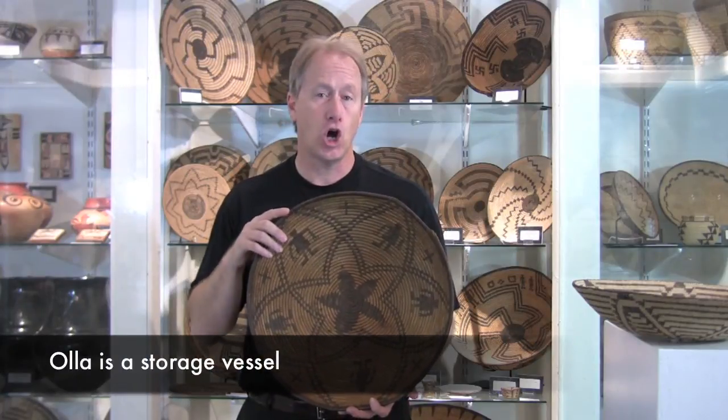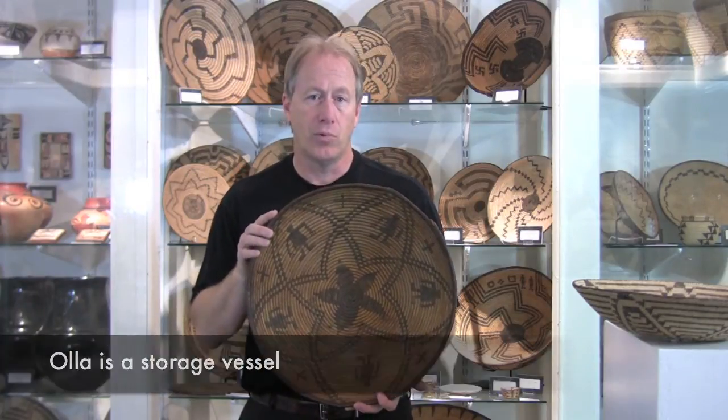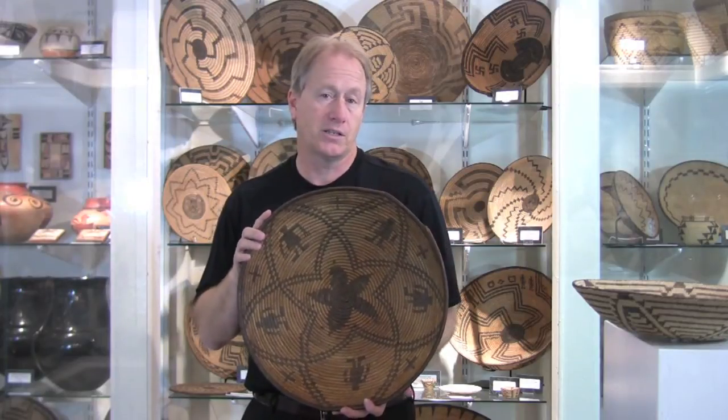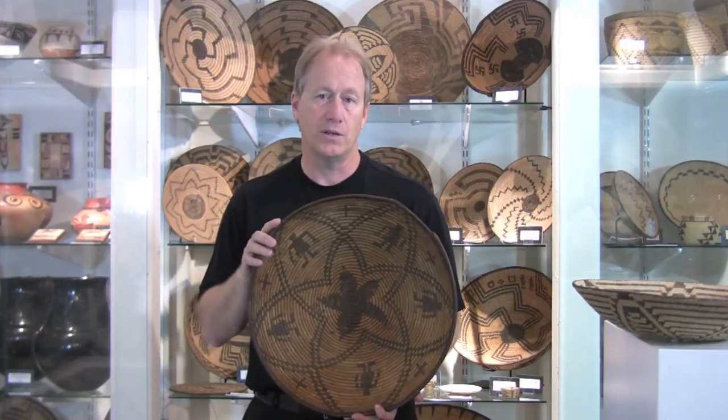Hoyas are a very tall basket with a bulbous middle that would be used for grain and storage. The Pima baskets did make hoyas, but as a general rule, were not as big and are not as sought after as the Apache hoyas.